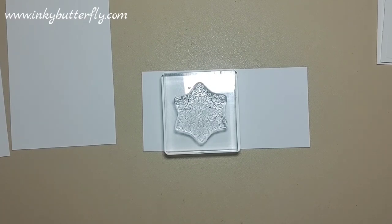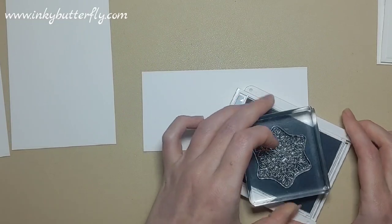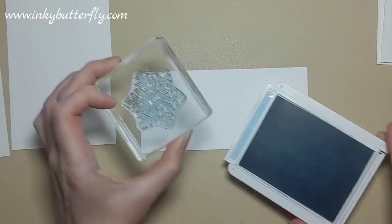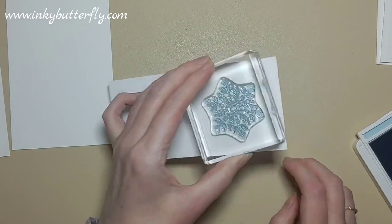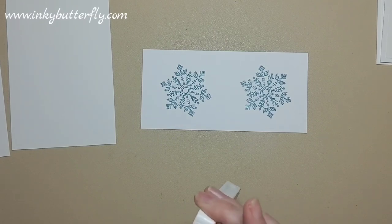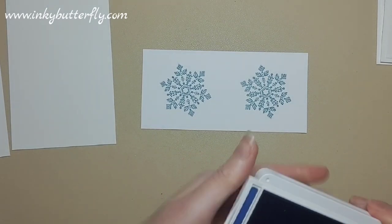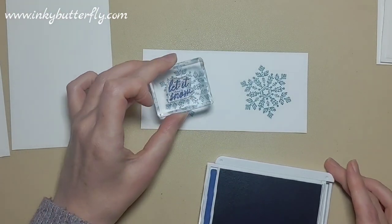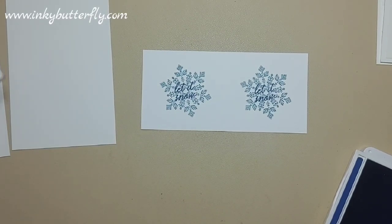We're going to use the lightest colour in our trio, Balmy Blue, and stamp the snowflake on the basic white. We're making two cards so I'll do both. Before we punch them out, we're going to use Starry Sky, our darkest colour, to pop that lovely 'let it snow' sentiment over the top. That's really nice and super subtle - really cute.